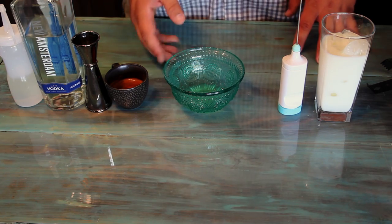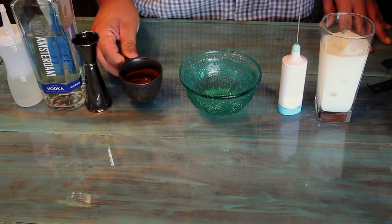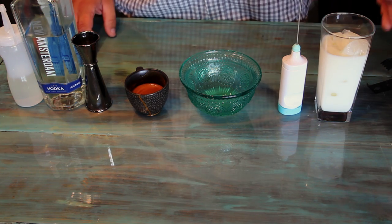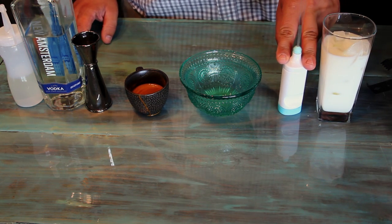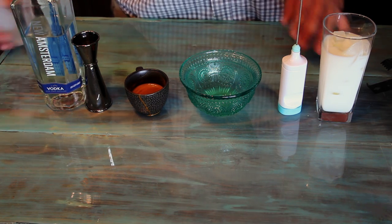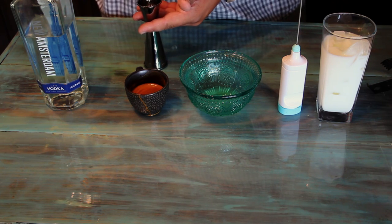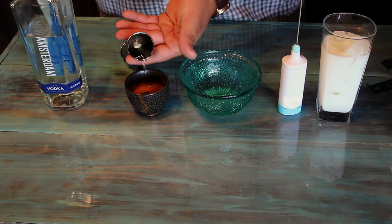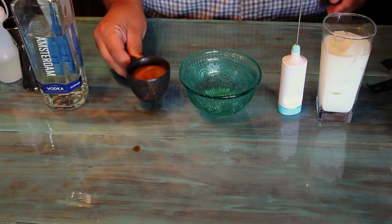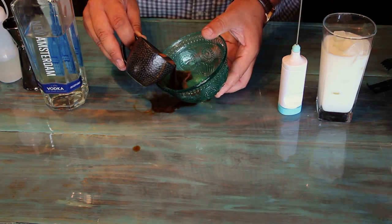All righty, so we have everything we need right here to make this delicious drink. Here is your espresso that I am about to spill everywhere, vodka, simple syrup, milk with some ice in it, and a whisk. So what we are going to do first — I am going to take one ounce of this simple syrup. I do that because I want to cool that down, that way when I put it in with the egg it doesn't cook the egg.